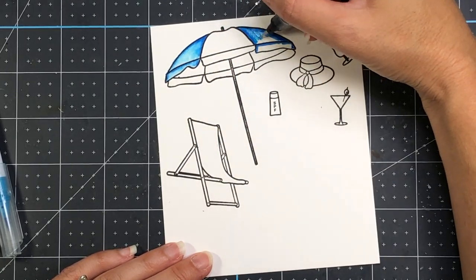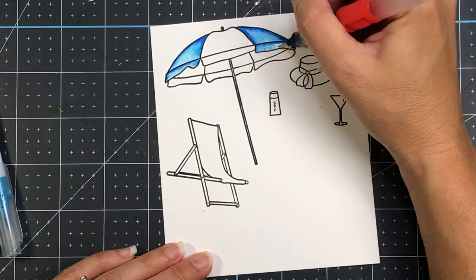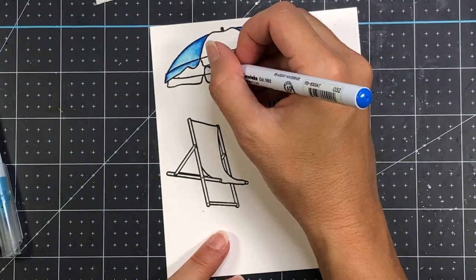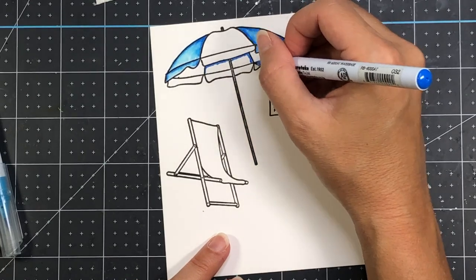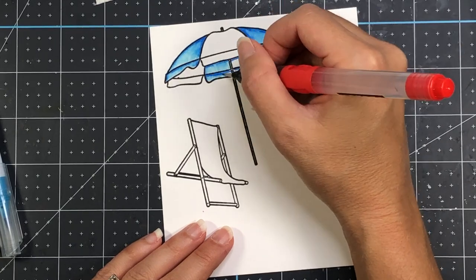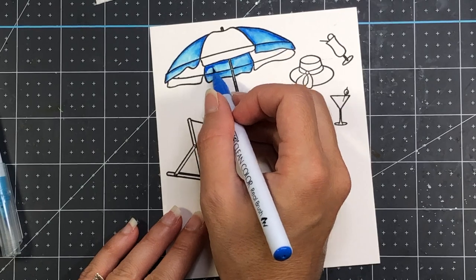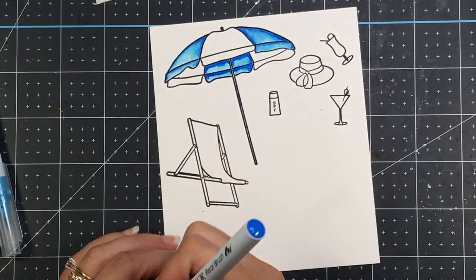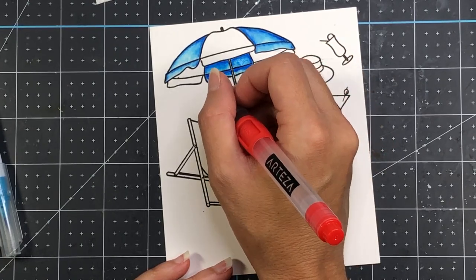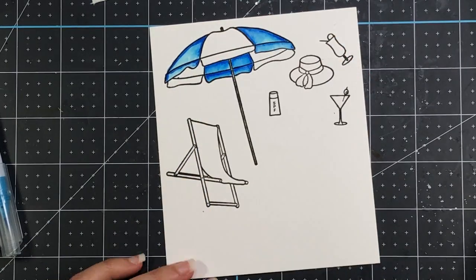I'm going to go ahead and color up all of my stamped images. I went ahead and stamped them out with VersaMark Onyx Black ink onto some Bristol Smooth cardstock. I am using my Zig Clean Color Real Brush pens — these are watercolor pens. Once I apply the ink, I come in with my water brush and just extend that color out. The water brush I'm using is my Arteza water brush; the barrel is actually filled with water so I can squeeze the center rubber part to let the water out when I need it.